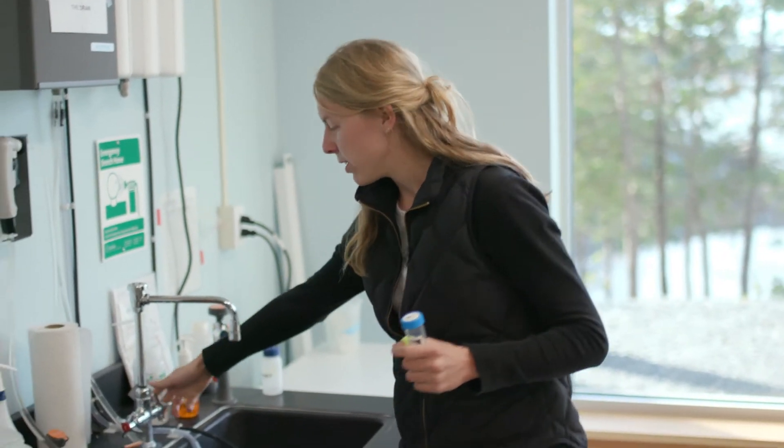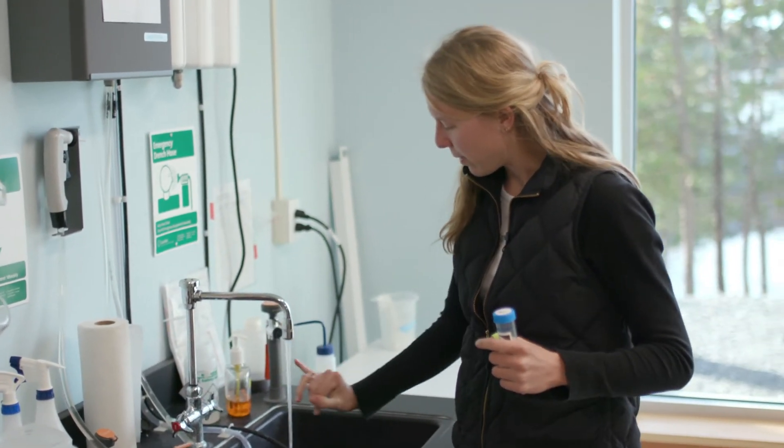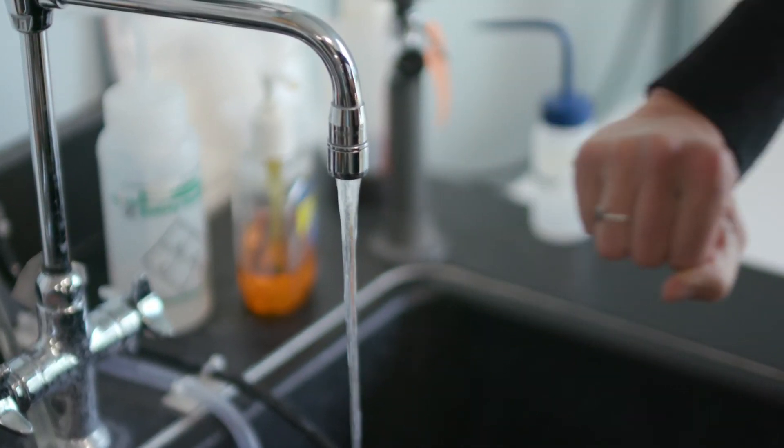You want to turn your cold tap on until the water is about the thickness of your pinky finger — so about there. Then you want to let it run for five minutes to flush the pipes, so you're not getting anything that's in the faucet; you're getting water that's actually coming from the pipes.